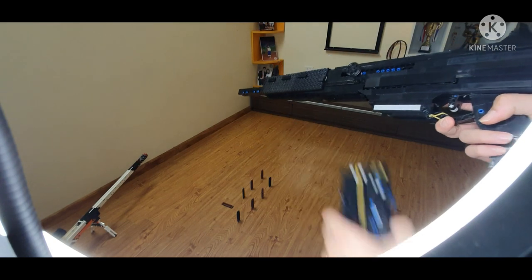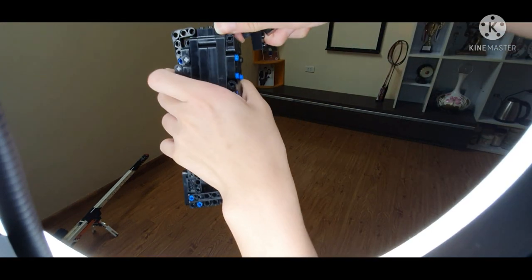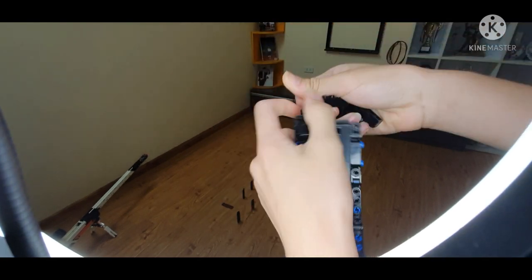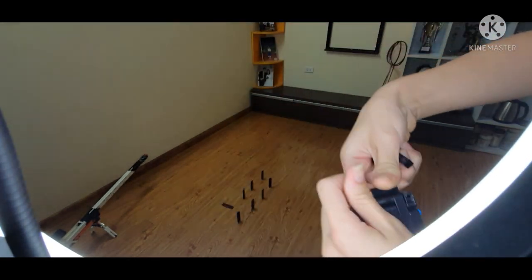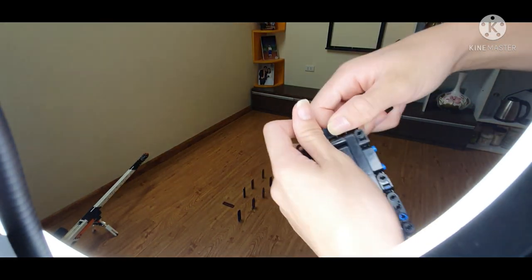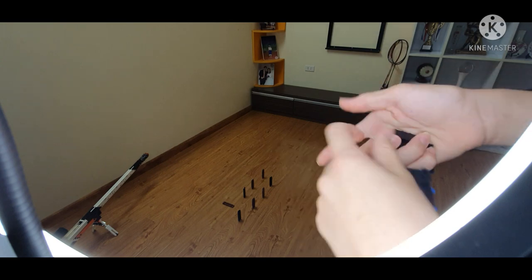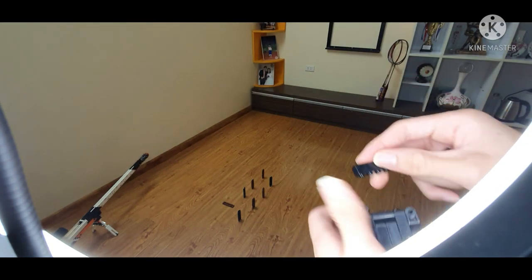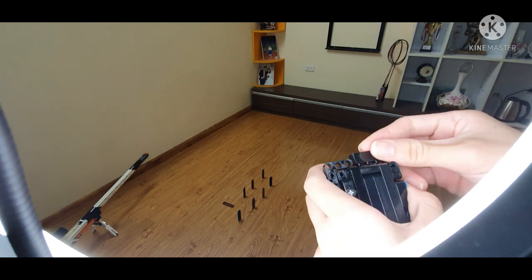First, we're going to load it. Just going to grab some bullets and put them in there. Just like that. This tripod is really tall and I kind of have to stand up just to record this video. I don't get to sit like in older videos anymore, and some of my next videos are going to be keeping this style.